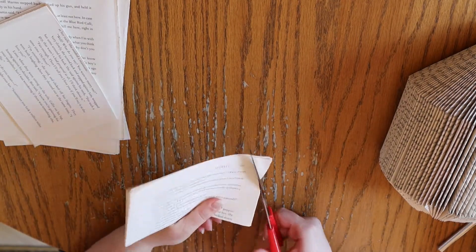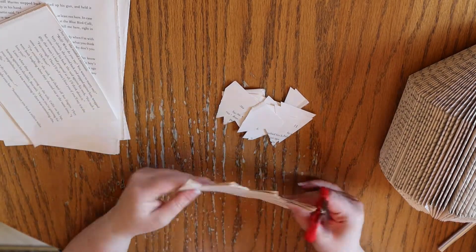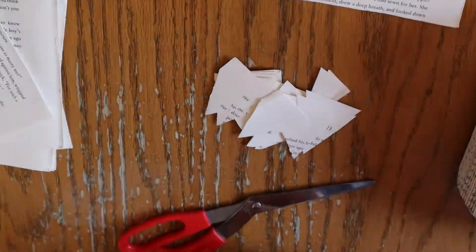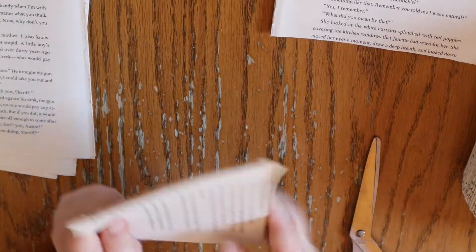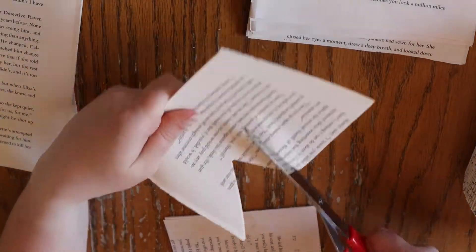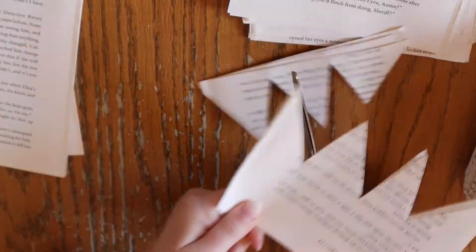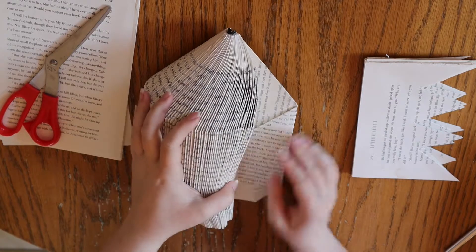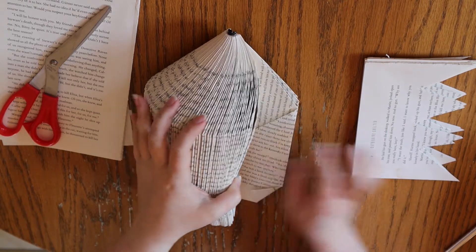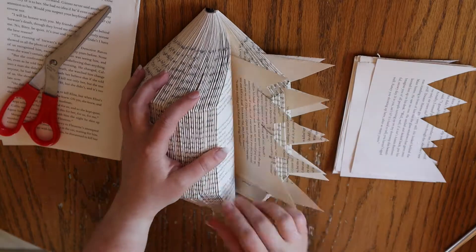How many pages you'll need will all depend on how many pages you ended up folding. After you have the halves of your pages, you can cut in a zigzag pattern so that you create spikes. Next, place them between the pages of your hedgehog. I'm placing a single piece of spiked paper every four pages, but you can space yours however you like. If your paper feels loose amongst the pages, you can glue them in place.